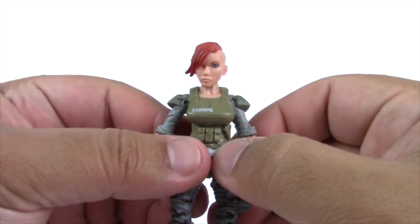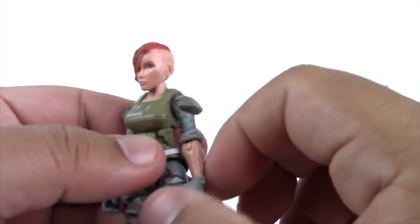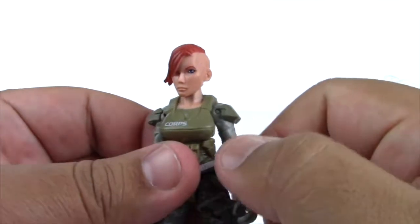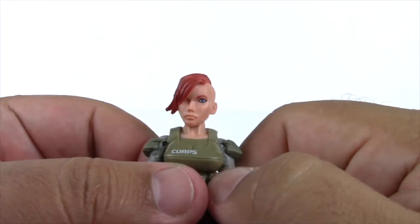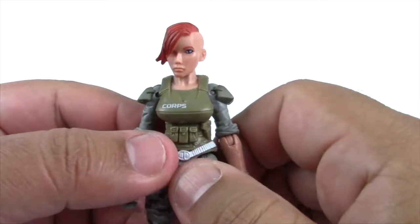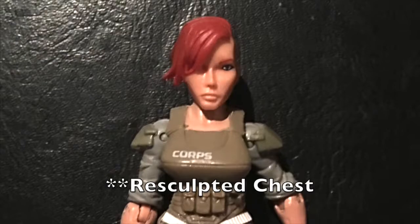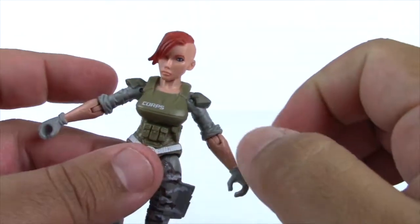Now let's look at her features. Snakebite comes with red hair and it's shaved on one side. Another reviewer, Strident, actually calls it an ExoSquad haircut, and I totally agree. She has blue eyes and isn't really wearing any lipstick. Coming down, she has armor on her chest that says 'The Core,' and she has a high neckline in this version. Here's the version with the low neckline for comparison, and this is the version with the painted-in chest. Continuing on, she has armor on her shoulders and some sleeves that are rolled up.